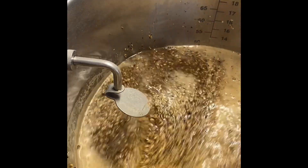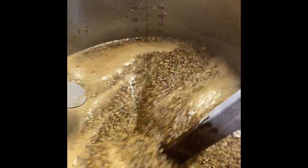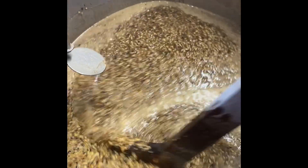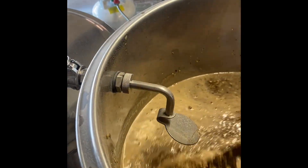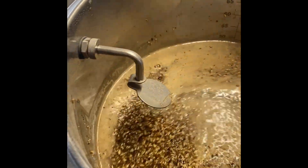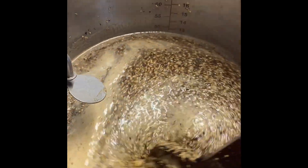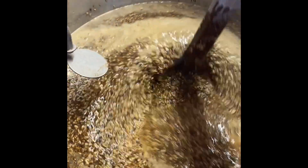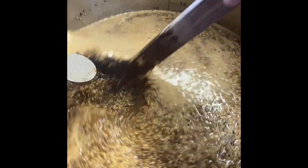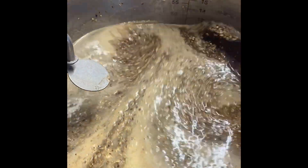Stirring it to make sure there's no dough balls. That smells good. This mash paddle just works great too — you can see it just flowing through there.